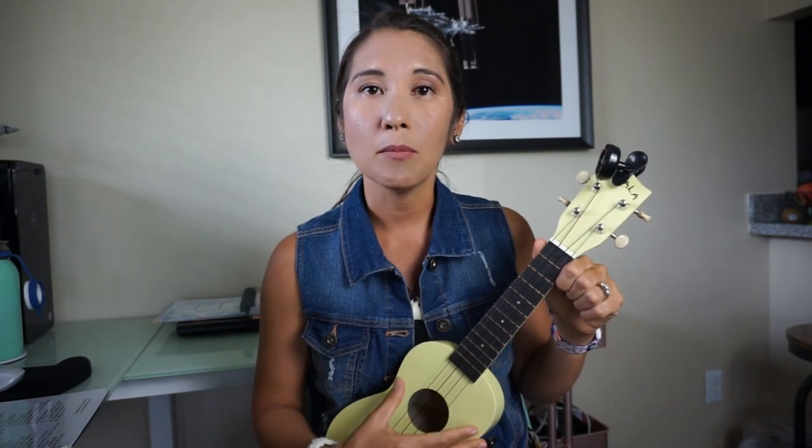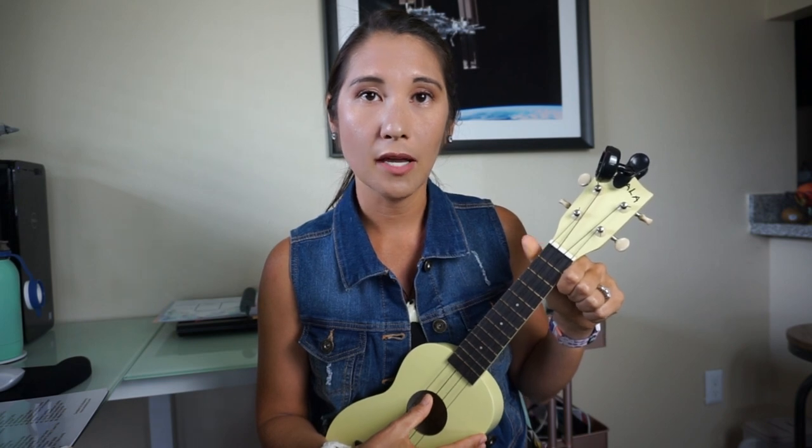I'll put a video clip showing how to use it, but basically you select the string you want to tune, pluck it, and the app recognizes the tone and tells you whether you need to go up or down with your tuning keys — and whether you're in tune or not — then you move on to the next string.